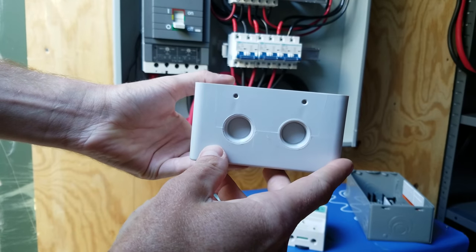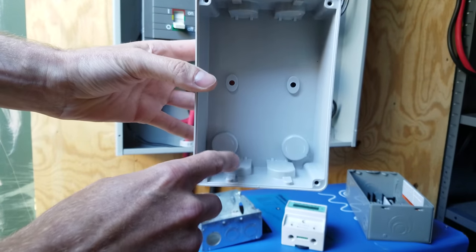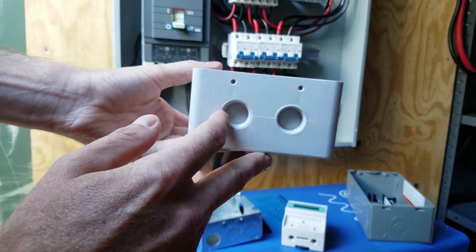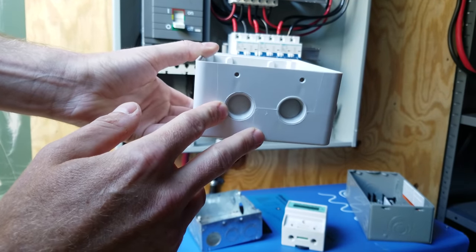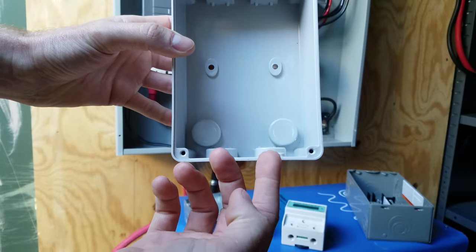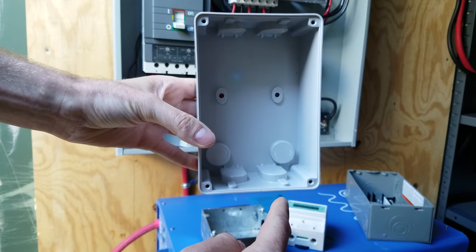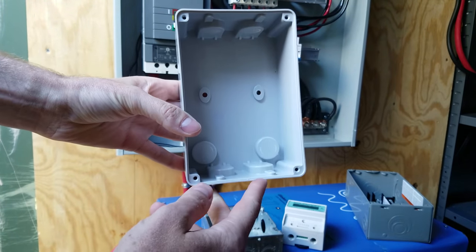Now the enclosure that this kilowatt hour meter goes in has conduit knockouts in three locations — two here, two here, and two in the top. Unfortunately, these are all half-inch conduit knockouts, and a half-inch conduit can only fit two number six wires, and I need to run four number six wires. So I'm going to have to knock out both of these on the bottom, and the plan is to run two conduits to this junction box so the wires will run up one conduit through the kilowatt hour meter and back down the same conduit into the same box.